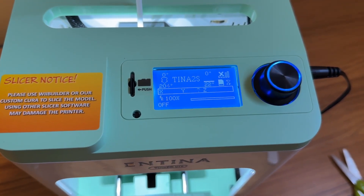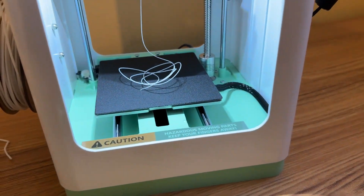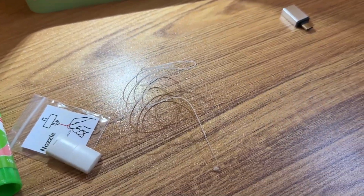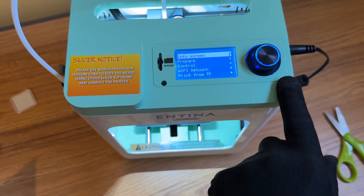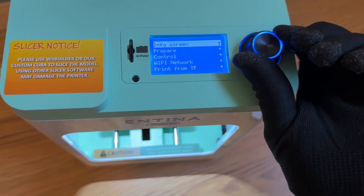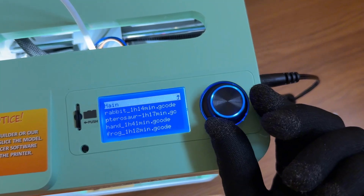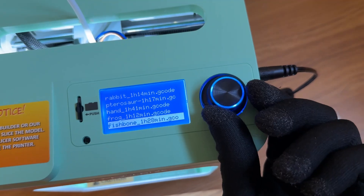Now I can just remove that filament — you've got to remove that before you try to print anything. There are still a couple of things I want to do, including downloading the app and connecting it to Wi-Fi. But first I want to try to print something. I'm going to go to print from the SD card, print from TF. You see you have a couple of things you could print here, and it tells you how long each one takes to print.